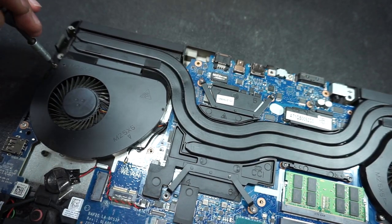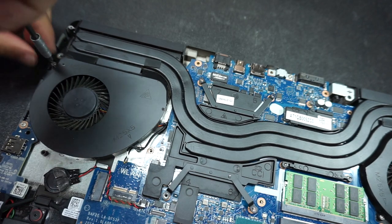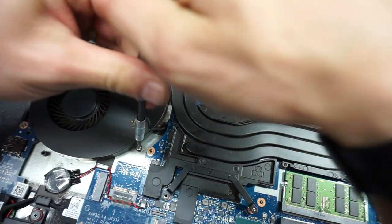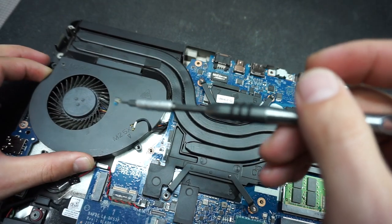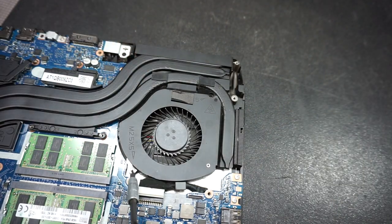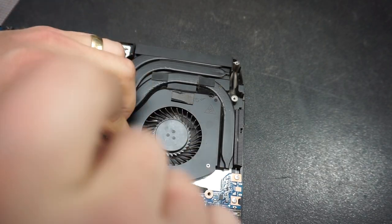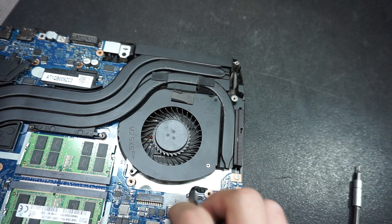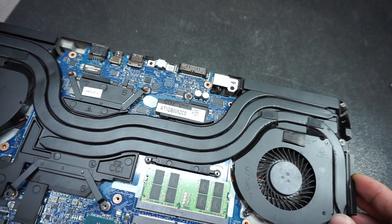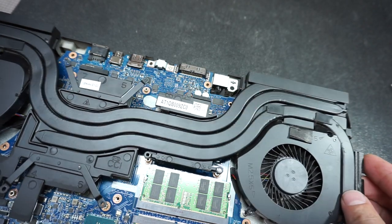Now remove the fan screws as well. There's one silver screw on the side and one by the WiFi cables — remove those two. The fan moves along with the heat sink. On the right-hand side, one screw there and one screw here. Loosen up the whole heat sink, move it, and then slowly lift it up.